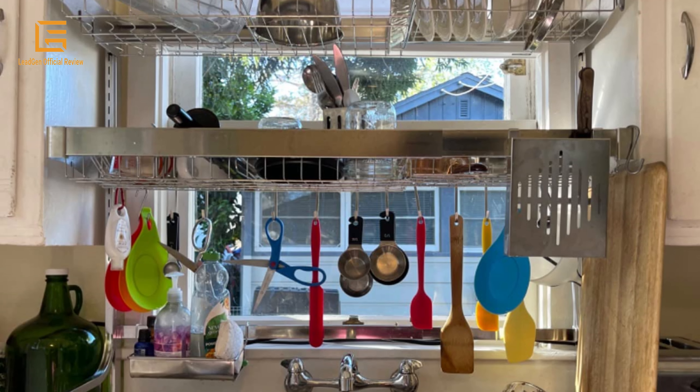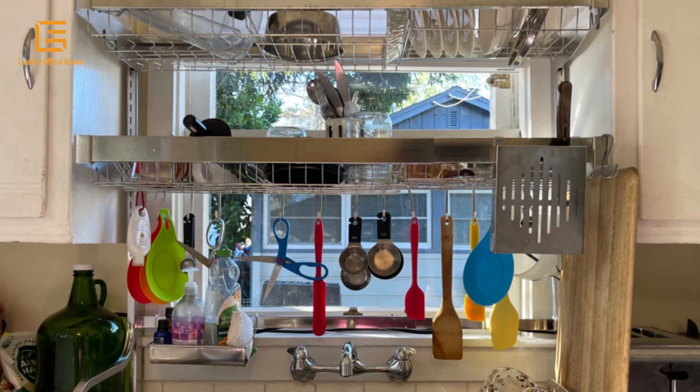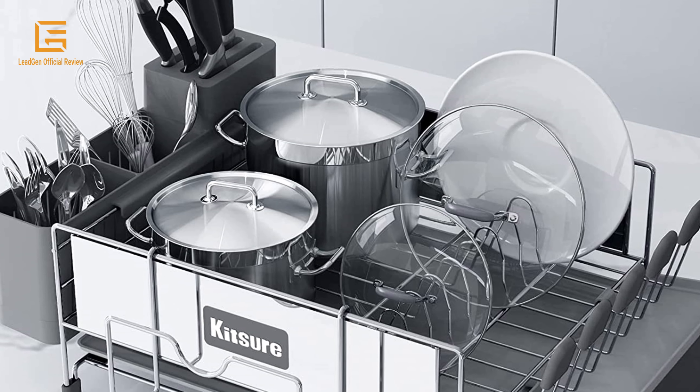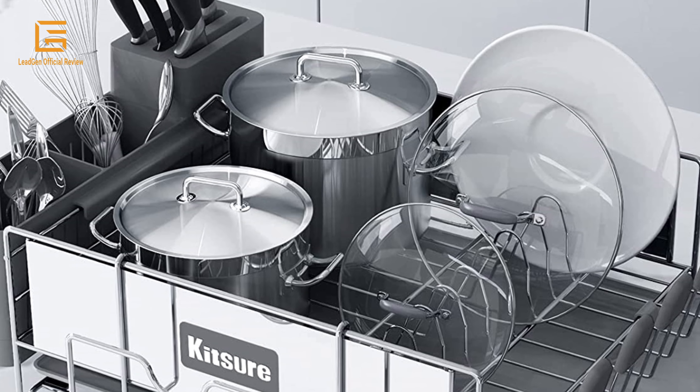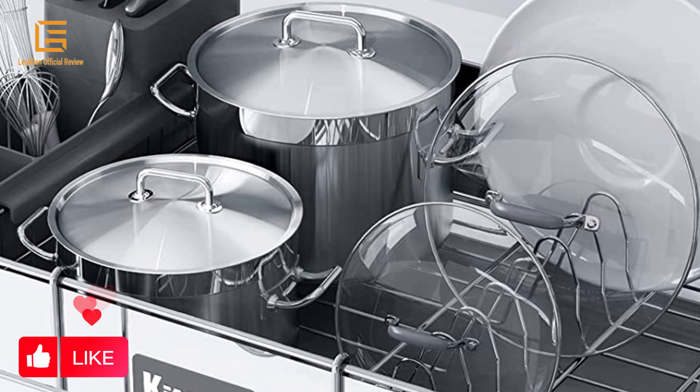Are you still troubled with too many bowls and dishes on your kitchen counter? This stylish and durable stainless steel dish drying rack features a durable design with enough space for tableware, plates, bowls, glasses, and cutlery. MAJALIS Dish Drainers is the ideal choice of kitchen drying rack for the average household.